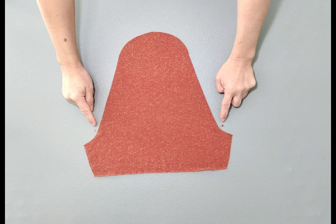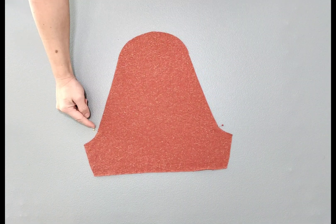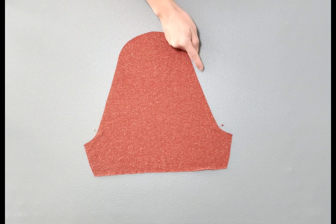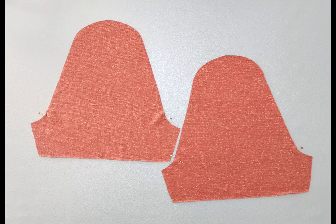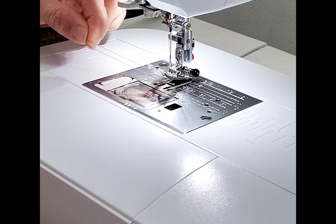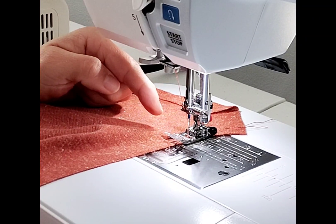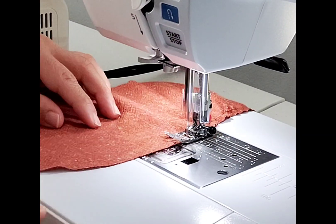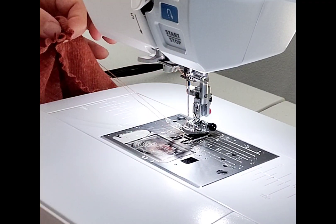I've marked the notches on my sleeves to indicate where to stop and start gathering the sleeve cap. Now I'm going to take it to my machine and use my longest stitch to baste the entire sleeve cap so I can pull the threads together. Do this for both sleeves. I've pulled up my bobbin thread so I have tails of thread to start with for my gathering, and I'm going to sew my gathering stitches just slightly under the quarter inch seam allowance so that when I'm done you can't see my basting stitches in the final garment. Leave some tails at the end too.